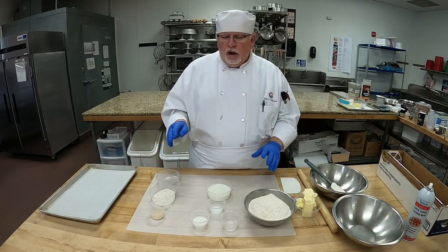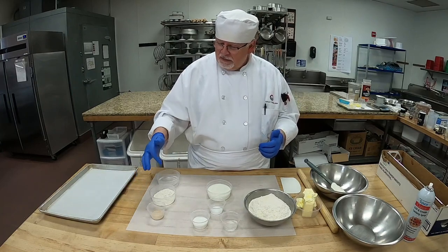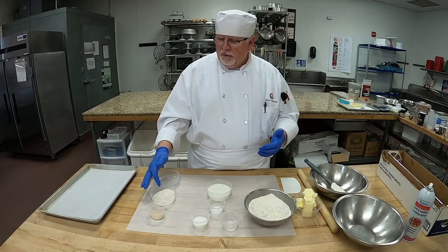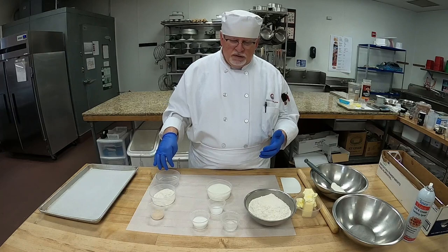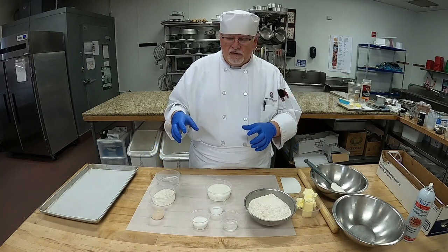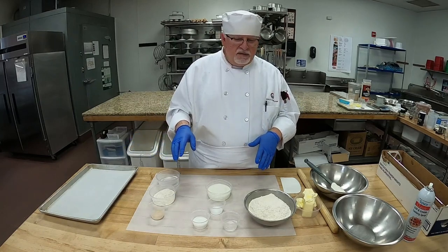Here are our ingredients. First, we're going to make a sponge. Our sponge is going to be our yeast, our water which is 70 to 90 degrees, and our bread flour. We're going to mix that first and let it sit for a few minutes. While that sits and ferments, we can even add a pinch of sugar in there and let it sit on the side for a few minutes.